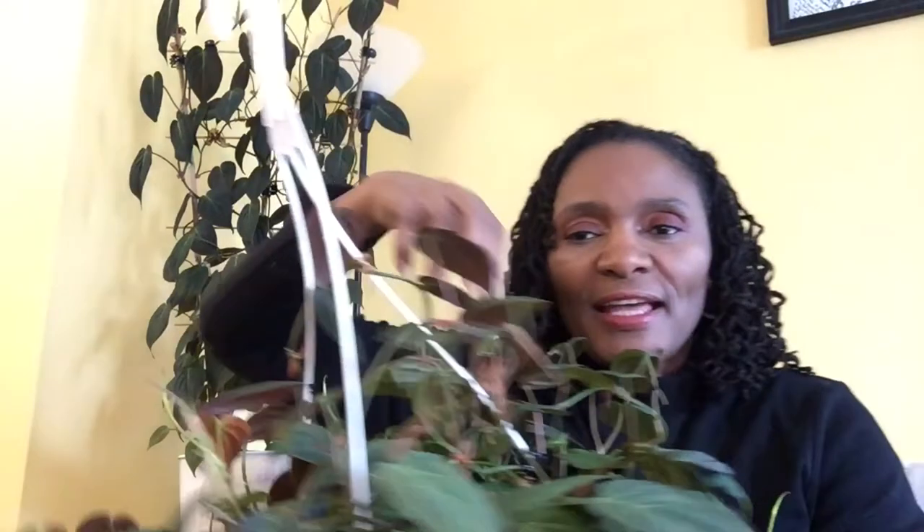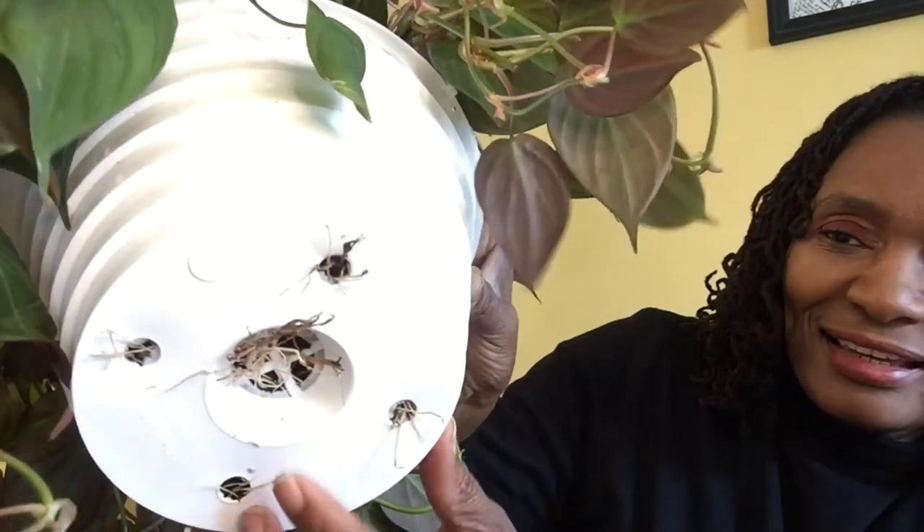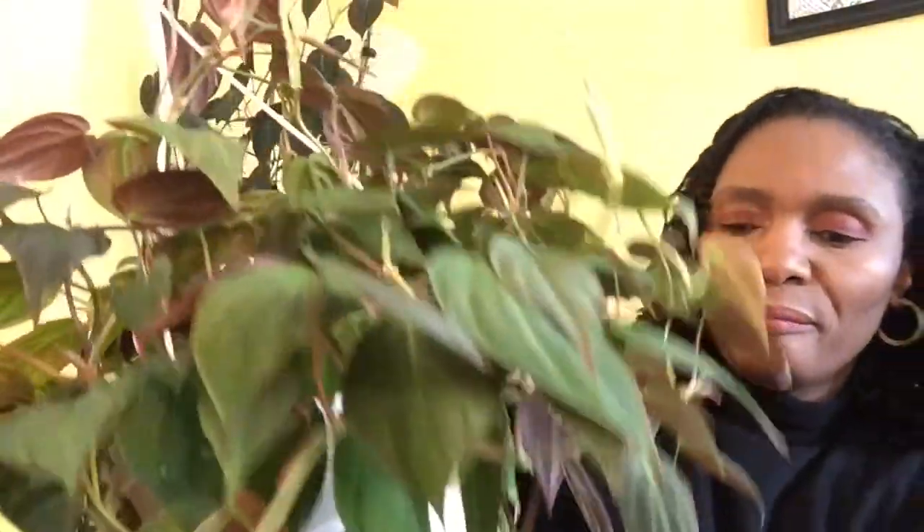Micans do not mind being root bound, so they don't require repotting very often. If your plant is a little sparse at the top, once it starts to trail you can propagate cuttings and put them back in the same pot to get a fuller look. You can also check for roots coming out at the bottom as an indication that repotting may be needed, but they really don't mind being root bound at all.